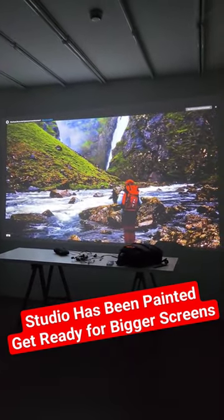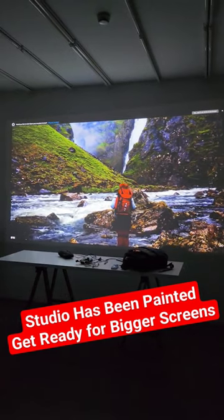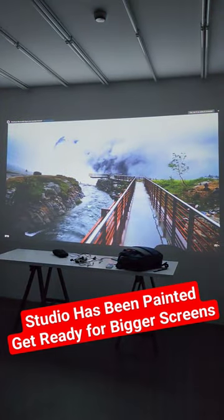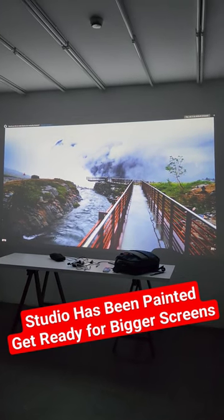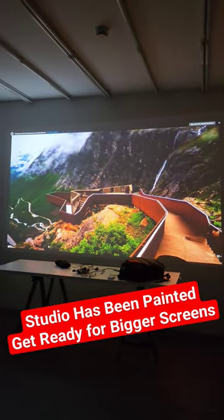It's still not finished — the studio installation has a lot of stuff laying around — but you'll be having some reviews in the future hopefully in this place. I hope to see you in the next video. Bye from Home Cinema and Tech Review.